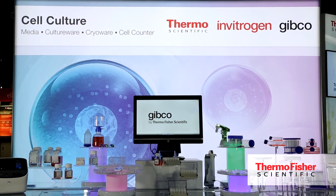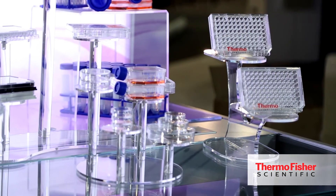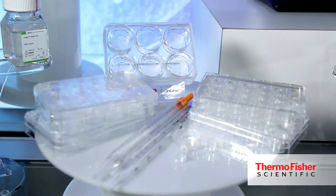At Thermo Fisher, we are very proud to have a full line of cell culture consumables. We aim to bring consistency and reproducibility into your cell culture workflow and provide a perfect platform for people to do downstream research.